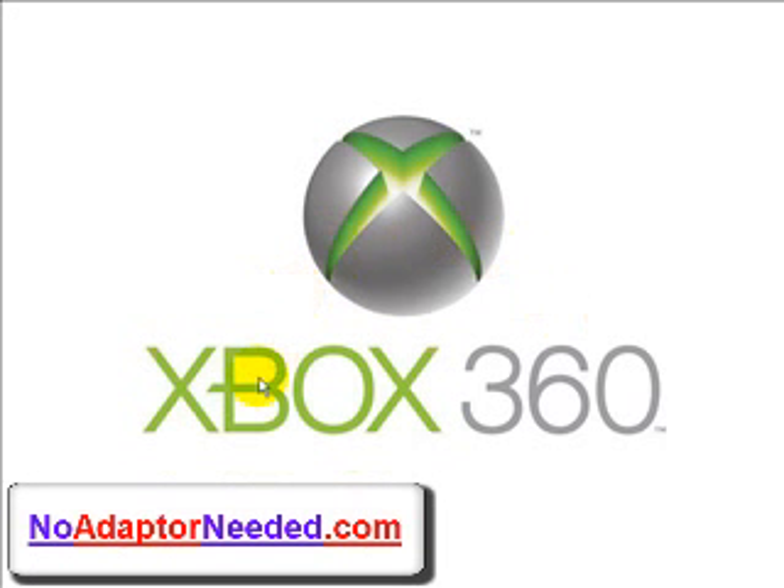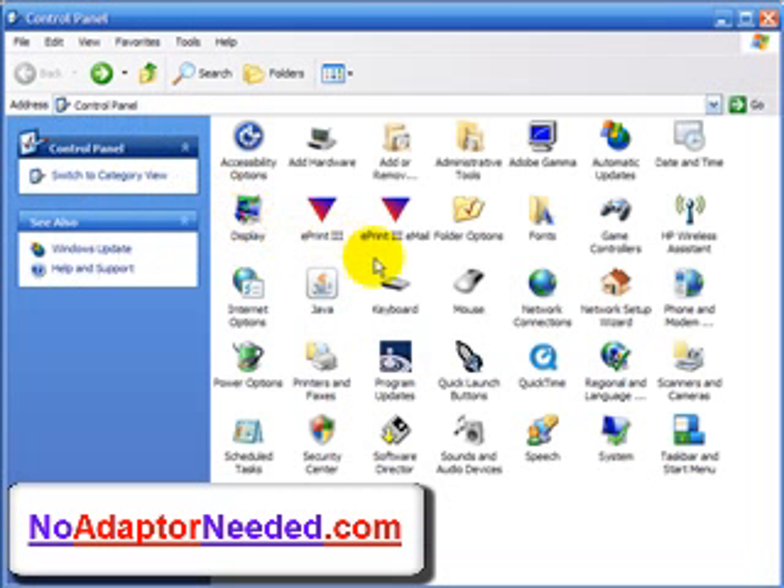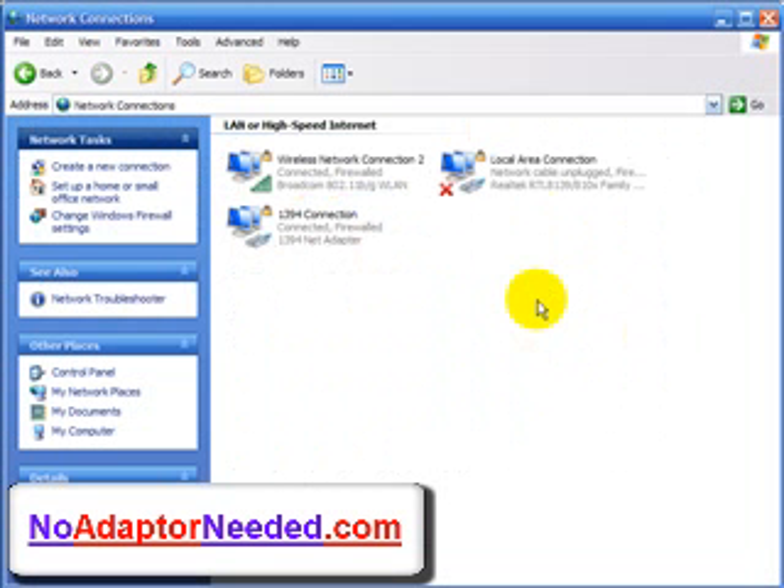Hey, this is Brian Kurtz and I want to thank you for checking out this preview for the Xbox 360 wireless connection video. This video will show you how you can connect wirelessly to the internet and start playing online games on Xbox Live in 30 minutes or less, without the $100 wireless adapter Microsoft wants you to buy.